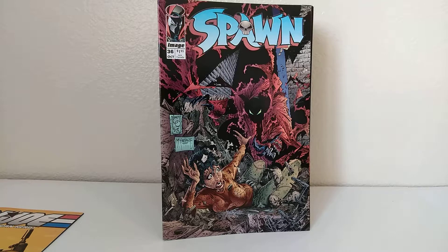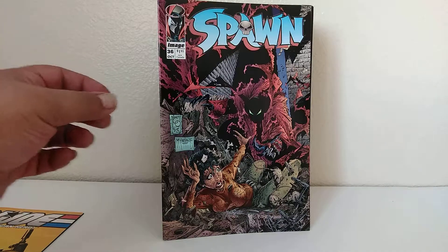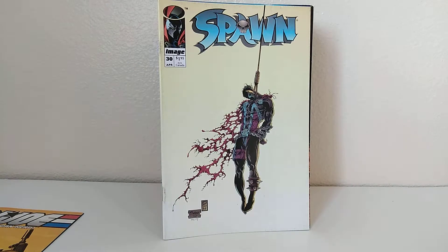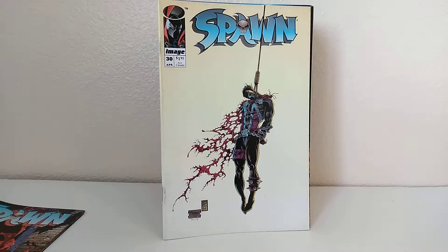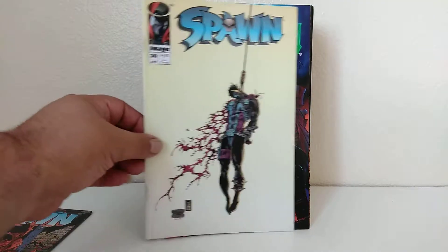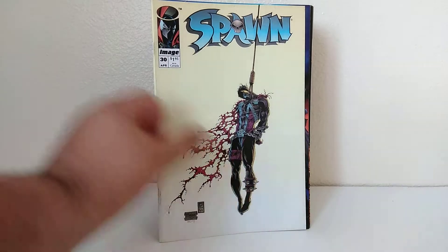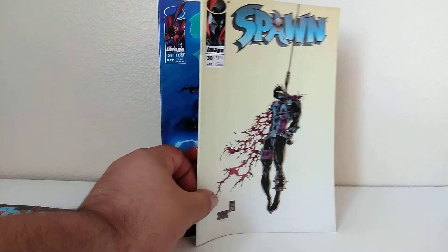I'll probably end up getting some Stormwatch, usually get some Cyberforce — I think I saw a couple of Cyberforce already. Some Liefeld stuff. Spawn 36 and another Spawn right behind it. Usually the Spawns they send me are hit or miss. They're either in perfect condition, like this one — you can tell it's been read, but it's fine. Very fine to near-mint, actually. This one's got some issues. Brightly colored, almost white. There's some dirt on it.